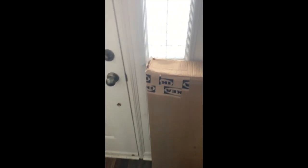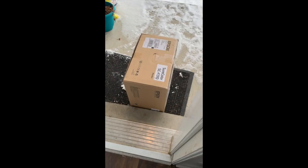Oh my god! I've waited so long. You're finally here.